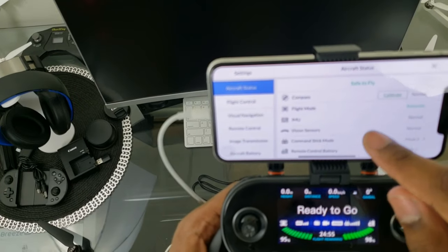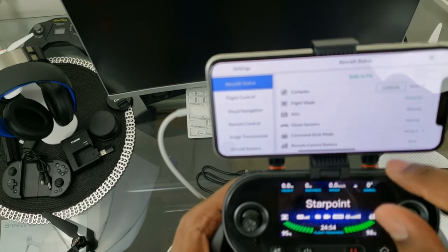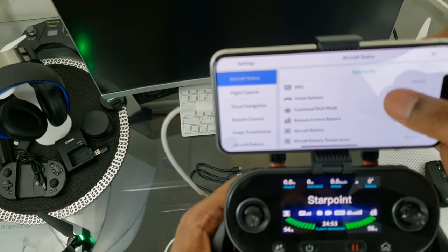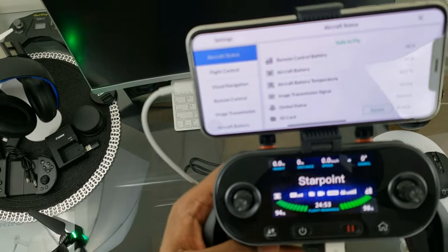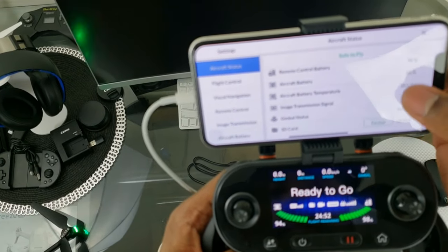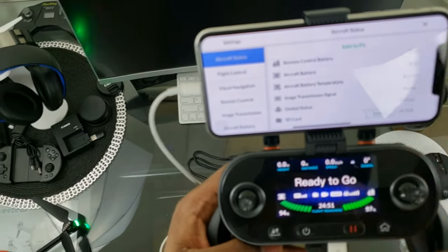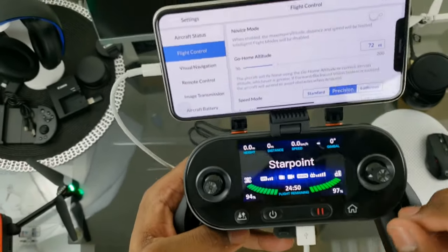In the app we have Compass Calibration, Flight Mode, and Vision Sensors — those are just status readouts. You can see battery percentage at 30%, aircraft battery temperature, image transmission signal strength, gimbal status showing Normal, and SD card and flight controls status.